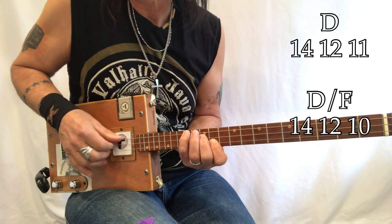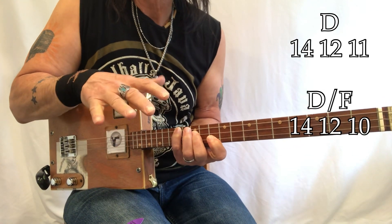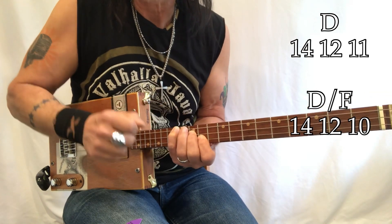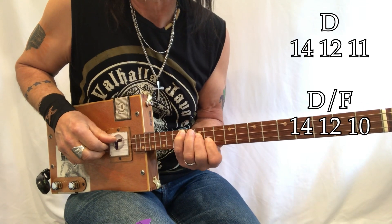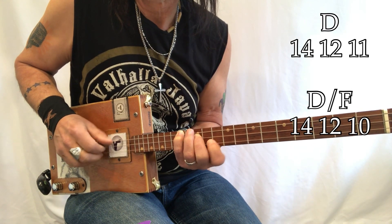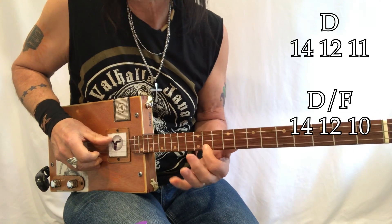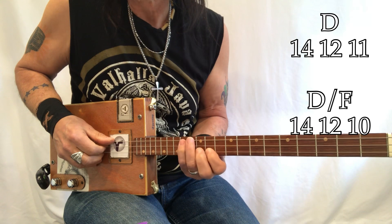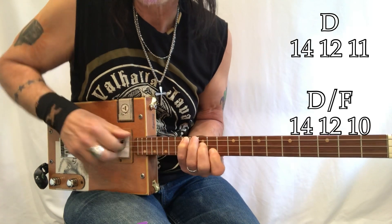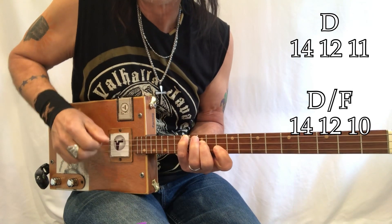Whether you're picking with your fingers or a pick, the two shapes you need: take your first finger and move it there. In real life it's a D and a G7, but that doesn't work in my position here, so I just move my finger there. Your hand is already here — it's just moving that finger down. So you're going from 14, 12, 11 to 14, 12, 10.